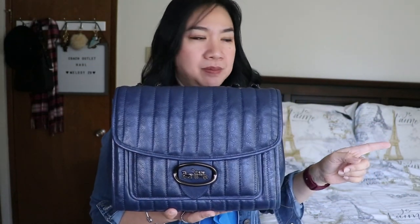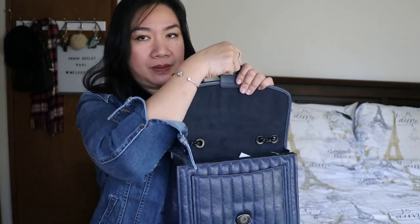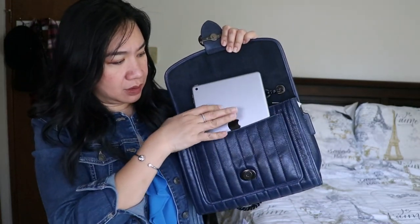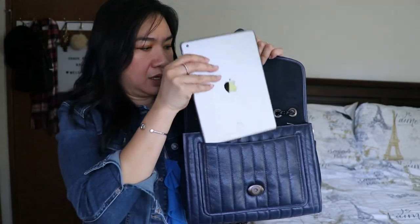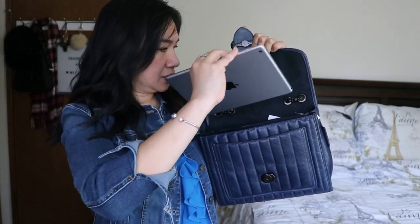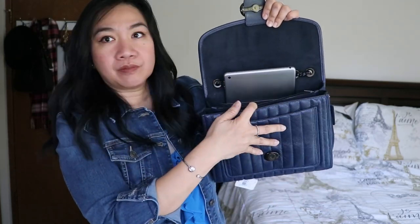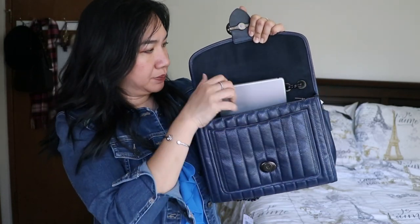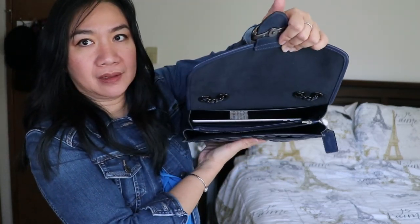Just to give you an idea of the size of the Melody 29, I have an iPad here — a regular-size 9-inch iPad. Let's try it in the bag to see how big it is. In the front slip pocket it won't fit horizontally, but it would fit vertically sticking out. Inside the main compartment the whole iPad can fit in there — that's how big this bag is. The slip pocket is also very deep. So this gives you a good idea of how much room there is.